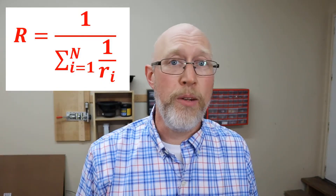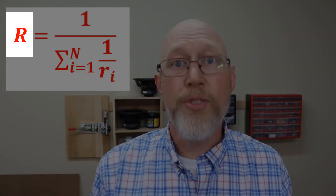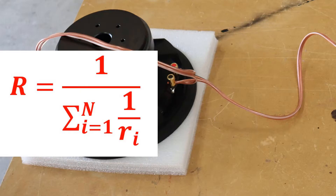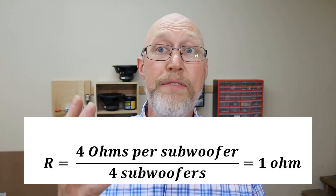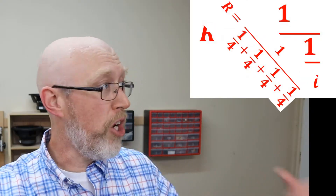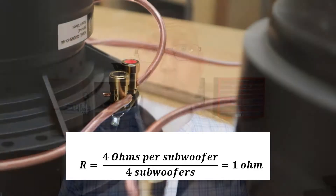Now, resistance is a DC concept. When you have AC current, like you get going to a speaker, you're going to call it impedance. The uppercase R in this formula is the total resistance of all the subwoofers wired together. The lowercase r is the impedance of each individual subwoofer, and n is the number of subwoofers you're wiring together in parallel. It looks like a lot of math, but there is an easy shortcut: if you use subwoofers that all have the same nominal impedance, all you have to do is divide the impedance by the number of subwoofers. Dividing is a whole lot easier than all this mumbo jumbo. So if I've got four subwoofers wired in parallel and they're all four ohm subwoofers, four divided by four is one — that's how I get my one ohm load.